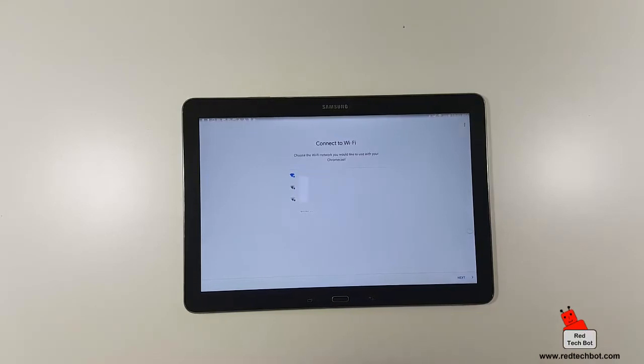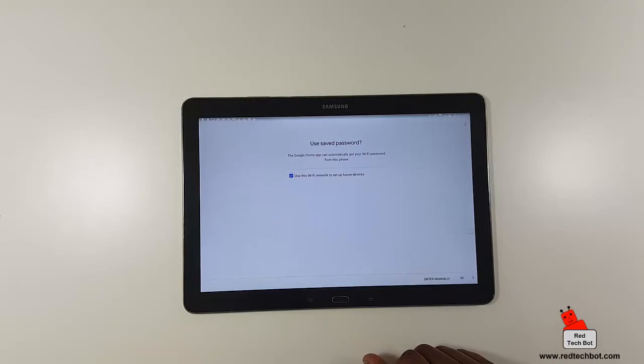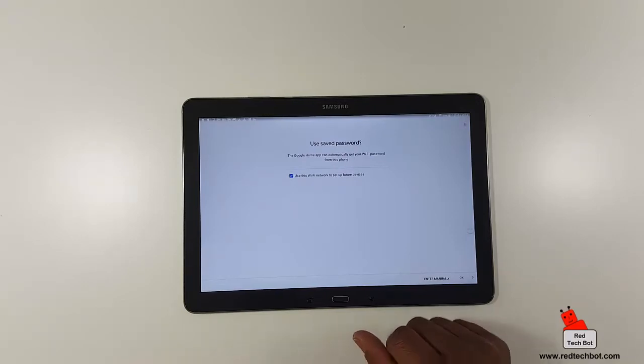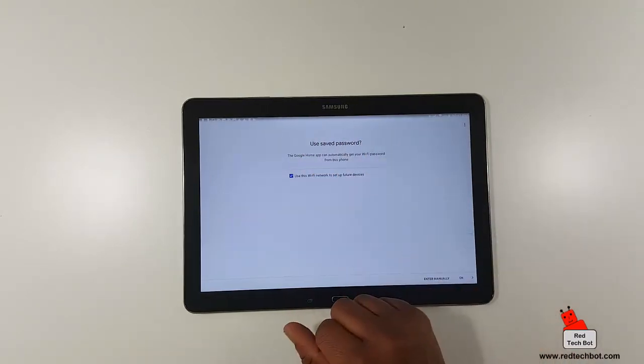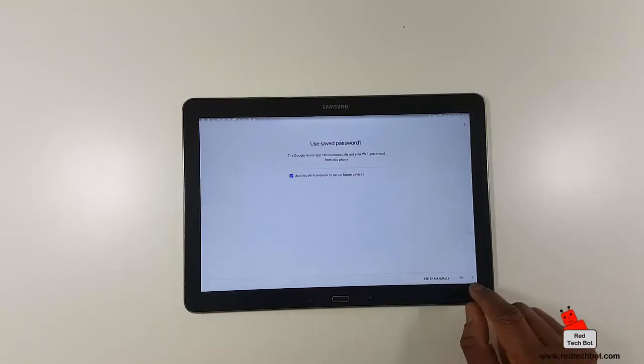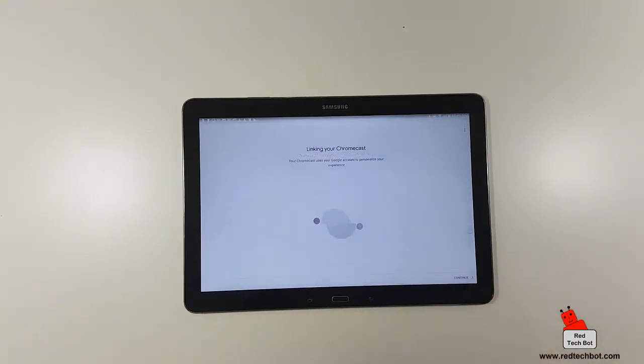Going back to the device — let's say I'm in the den. It says connect to Wi-Fi, so choose the Wi-Fi network you'd like to use with your Chromecast. I'm connecting to mine. The Google Home app can automatically get your Wi-Fi password from this device, which is great. If not, it will give you a setup page where you type in your Wi-Fi password. We're connected and now linking our Chromecast using my Google account to personalize the experience.